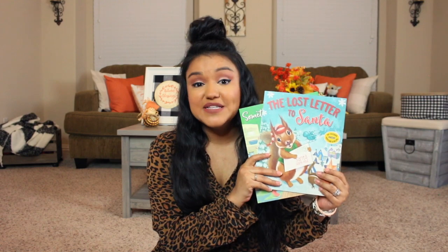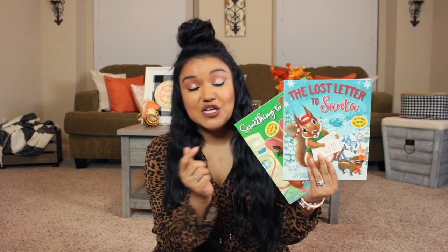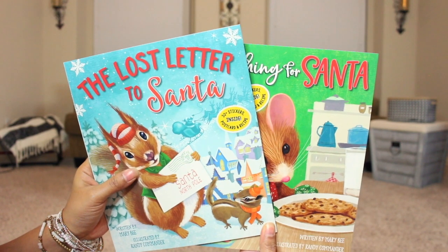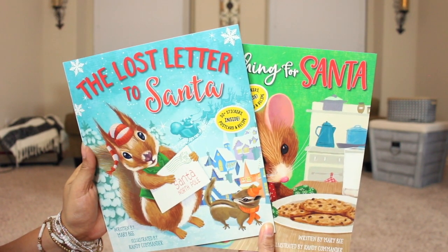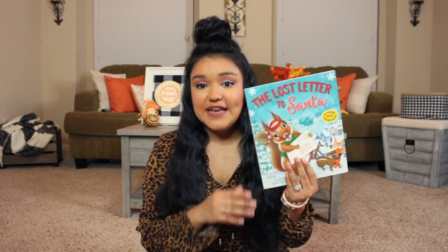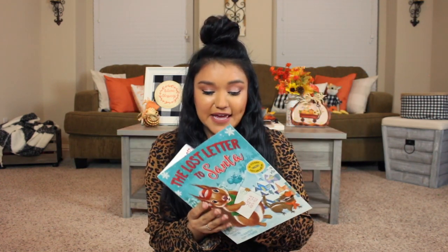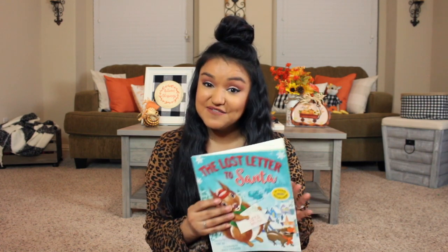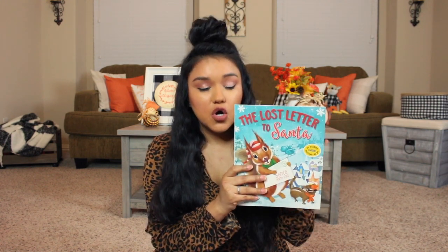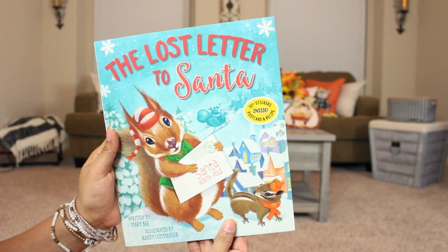I have two white Christmas trees that I'll probably use in Miss Olivia's room. Speaking of Miss Olivia Kate, I have some children's books right here. For only a dollar at Dollar Tree — I literally bought similar books last year at the Target dollar spot for three bucks. They are paperback, and Miss Olivia loves books and story times, so I definitely wanted to add these to our collection.